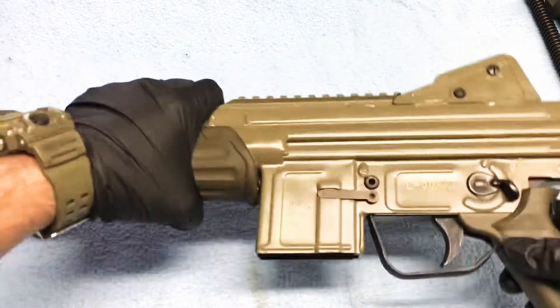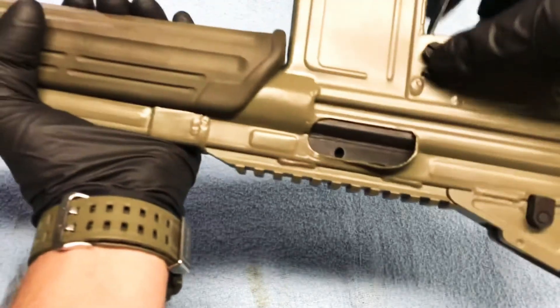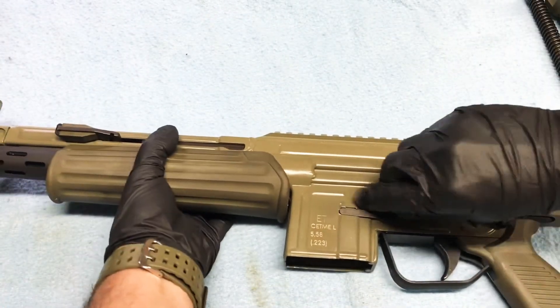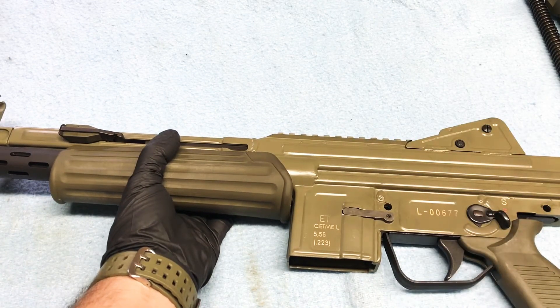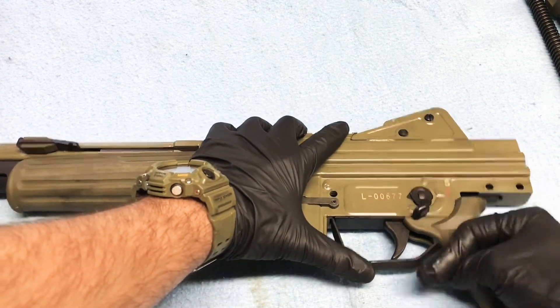Now you can push your trigger pin out. Alright, now there's no place to put this pin so don't lose your trigger pin. Now what we're going to do is rotate our safety selector all the way up.